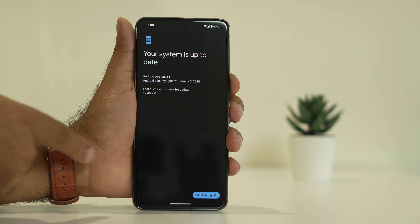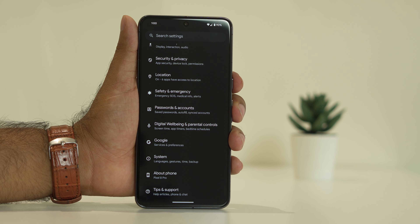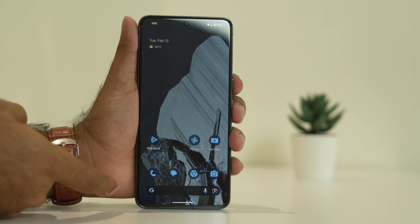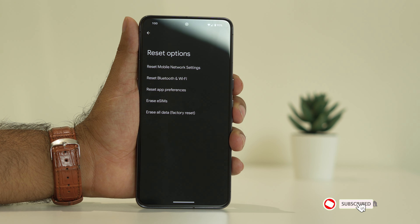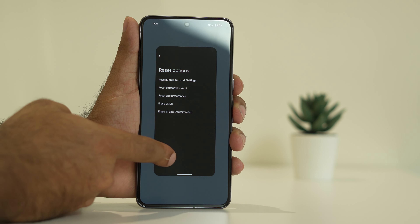If you are still having trouble, move to the third step — reset the phone to factory settings. Go to Settings, navigate to System, keep scrolling down and navigate to the Reset option. There is an option called Erase All Data — tap on it, erase the data, and once it's done, most probably the issue will be fixed.